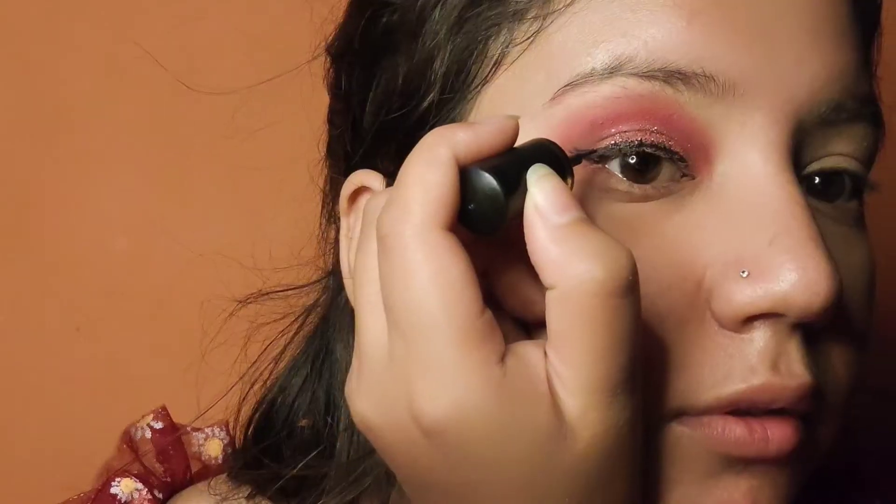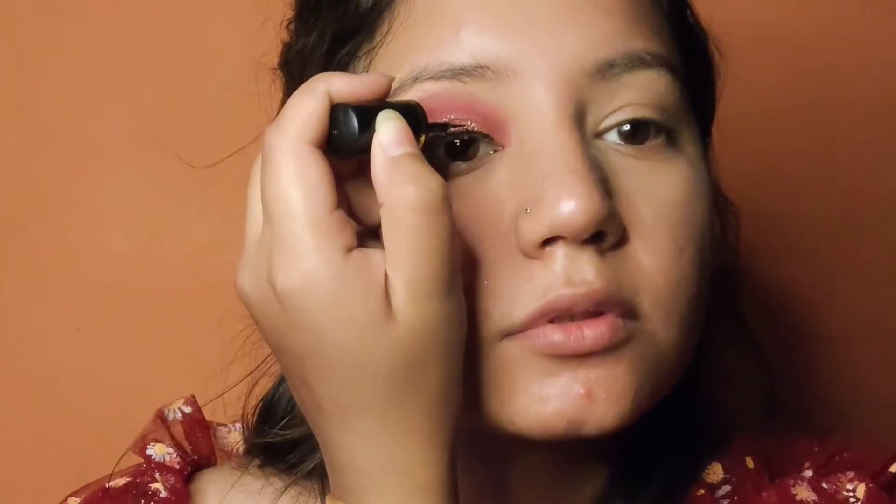I prefer loose glitters — I feel they look better than pressed glitters. And now it's time for the liner. I am applying a wing liner. You can also apply a normal liner, but wings look good.